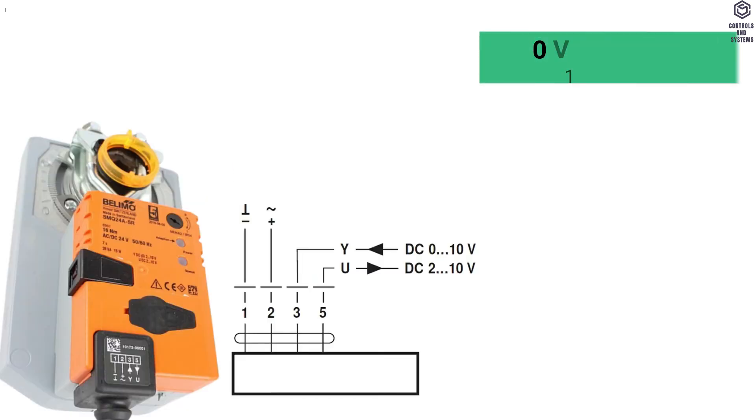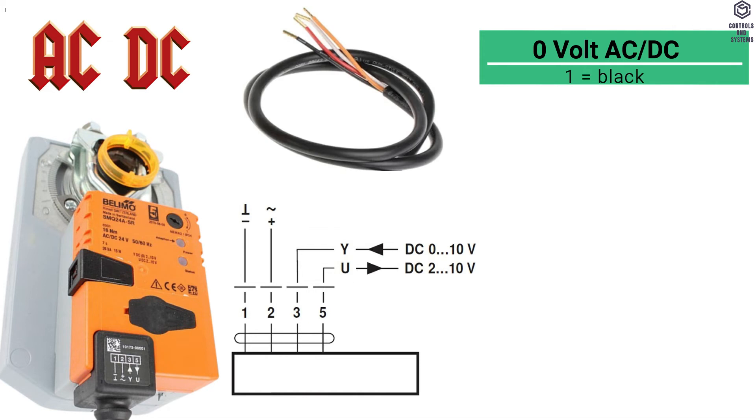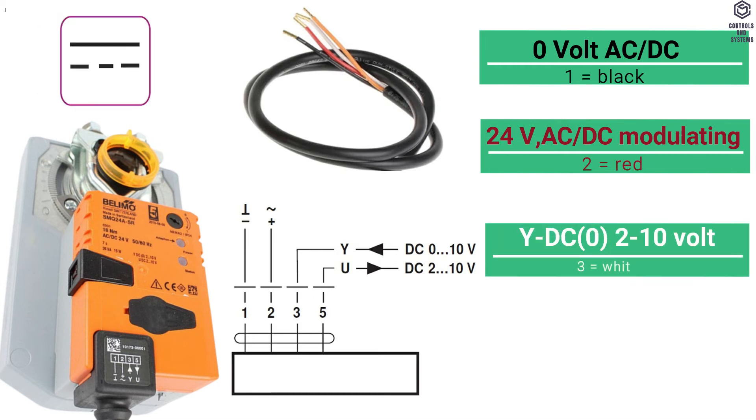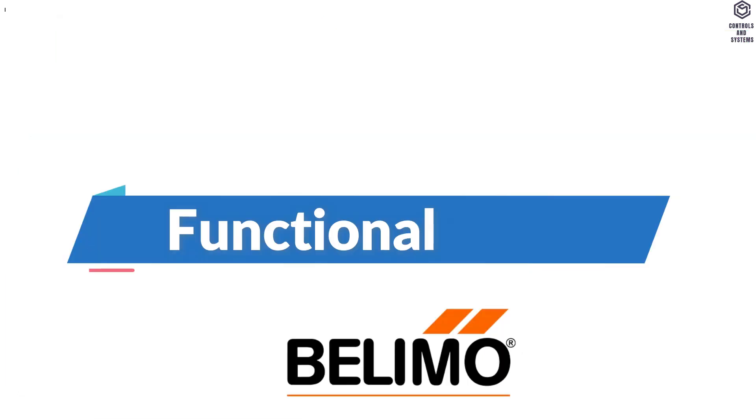Wiring Diagrams: Terminal 1 is 0 Volt AC or DC, cable color black. Terminal 2 is 24 Volt AC or DC, cable color red. Terminal 3 is DC 0 or 2 to 10 Volt input feedback signal, cable color white. Terminal 5 is DC 2 to 10 Volt output control signal, cable color orange.